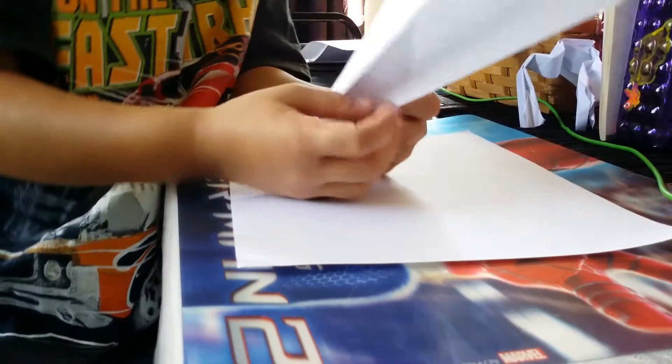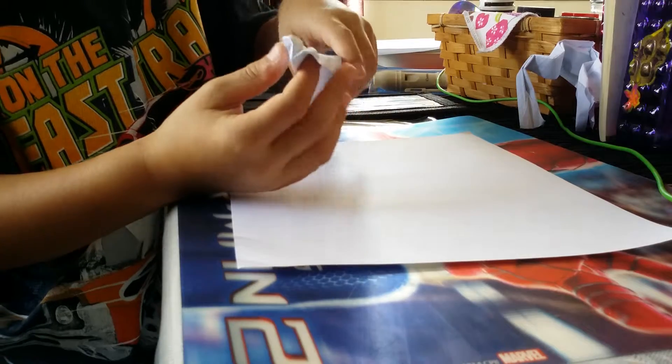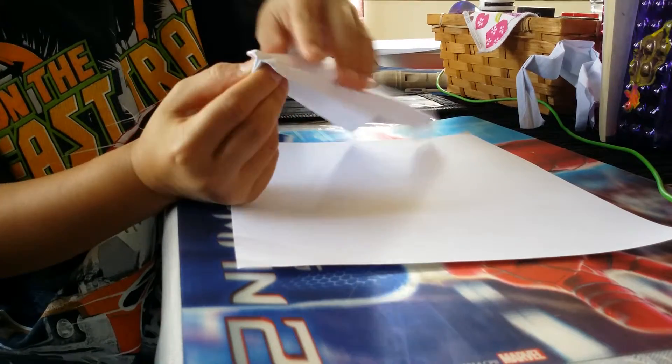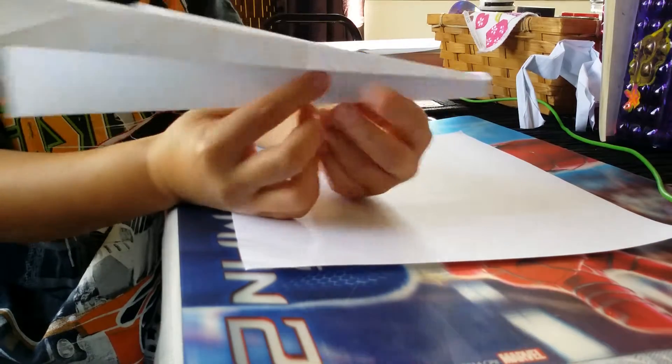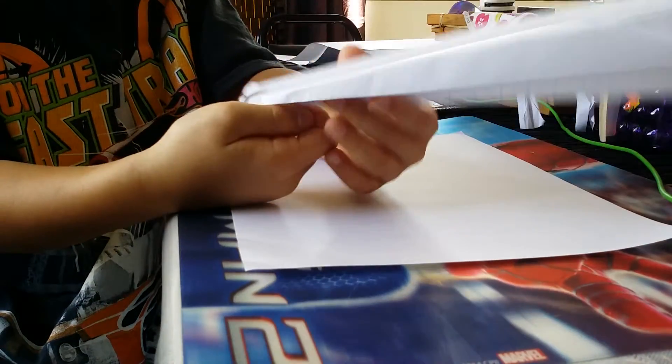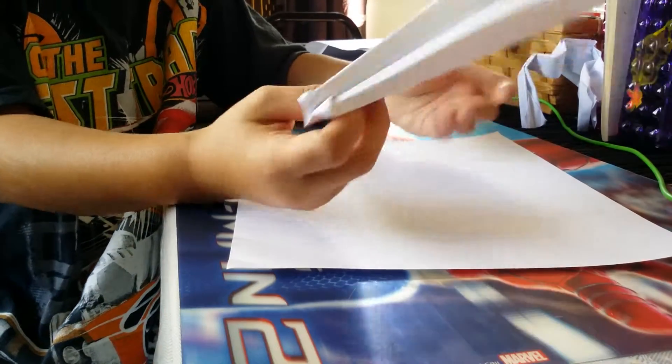Hello everyone, welcome back to Kik. Today we're going to be learning how to make this paper airplane. It flies very nicely, very smoothly, flies very fast. It looks like this. So we're going to make that.